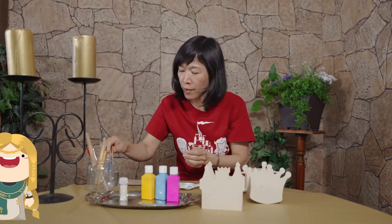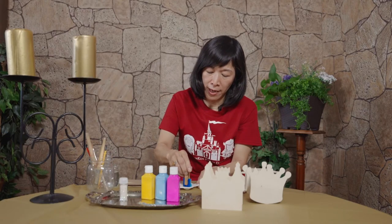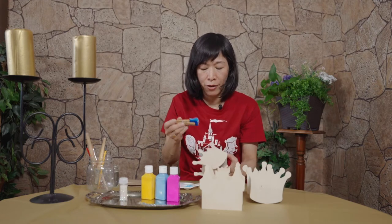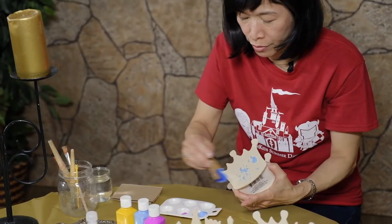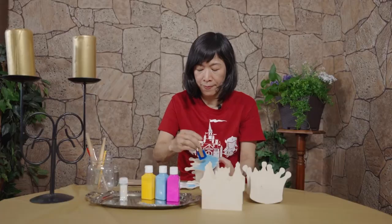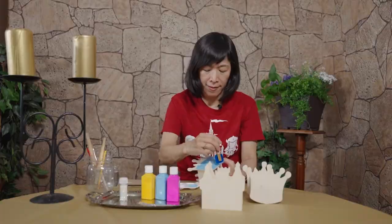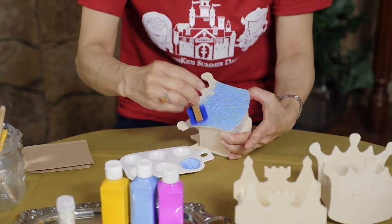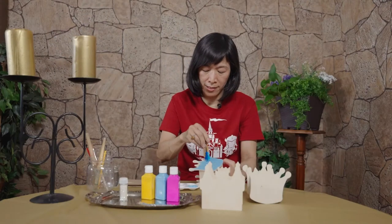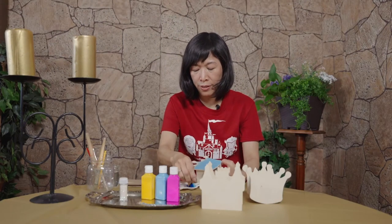I'm gonna have fun with the sponge paint today — dab a lot of paint and then go over the surface. I'm gonna add more colors.